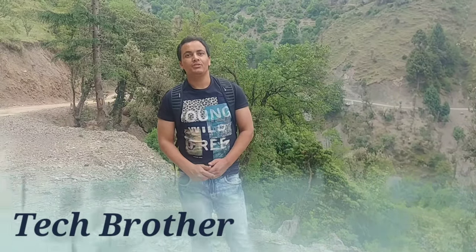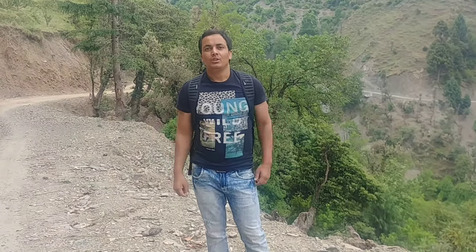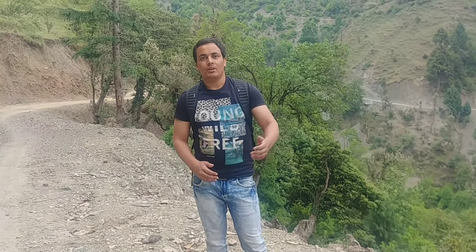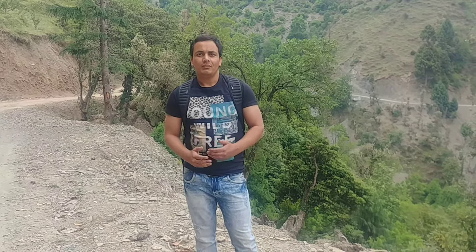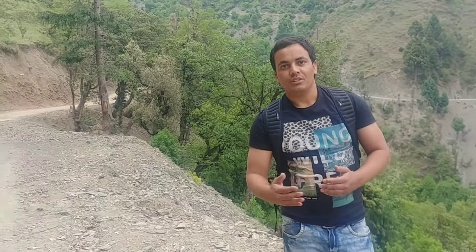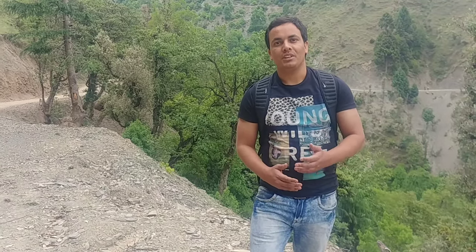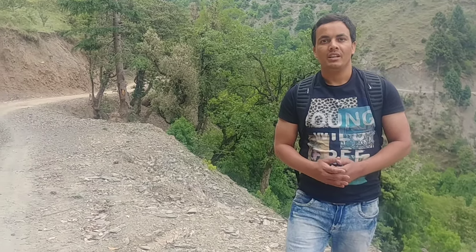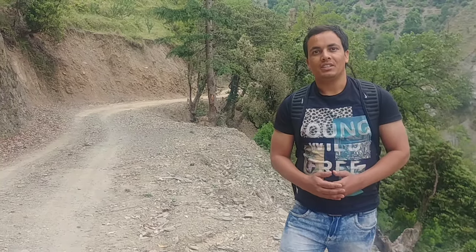Hey guys, welcome to TechBrother. In this video I'm gonna talk about Nokia 7 Plus. I'm gonna tell you about it after unboxing, but first an overview of the specifications. Nokia 7 Plus has 4 gigs of RAM, 64 gigs of storage, a 12 plus 13 megapixel rear camera, and a 16 megapixel front camera. It has Snapdragon 660, a premium chipset for mid-range smartphones, premium build quality, and all other features you need in 2018. So let's unbox it and see what's inside.